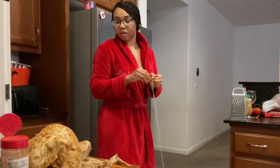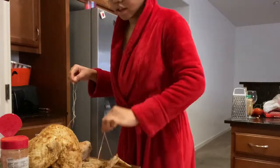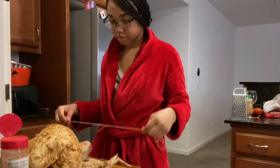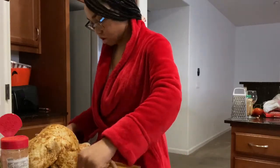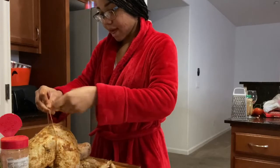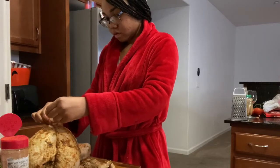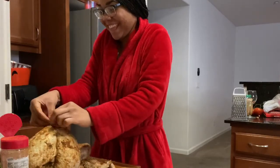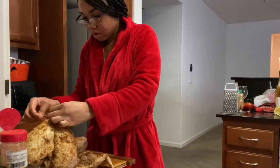Let me get y'all a closer look. I was gonna try to tie it from the rear. It's a thick little bird. What we gonna do is — I don't want to mess with it too much — we gonna go like this, then tie it. This is gonna keep all the juices internal, in the digestive system.